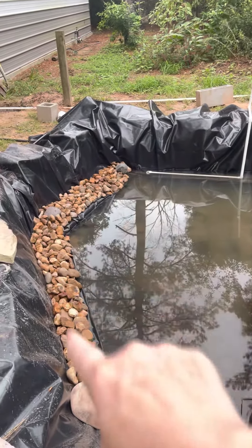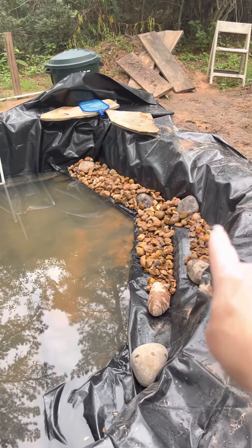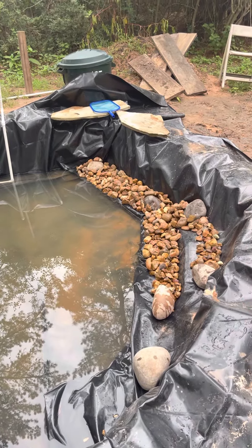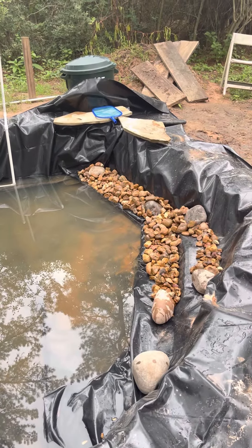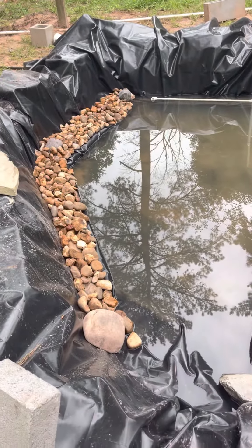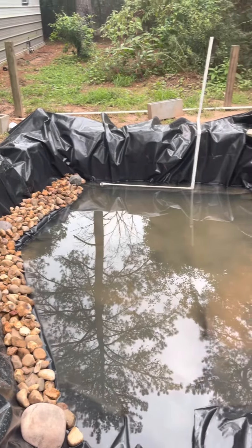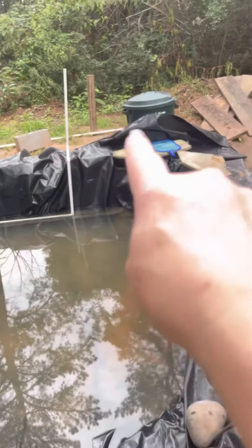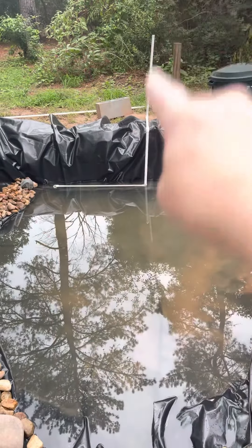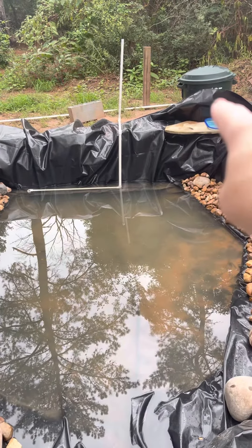So we have a ledge here, we have a ledge here, we have another ledge up here which will be a place for in-pond plants, filtration plants, as well as here and here and potentially over there as well, because you need to have a secondary filtration system over and above our big filter and our water aerator. This is the pipe that we are going to be using to connect our filtration system.